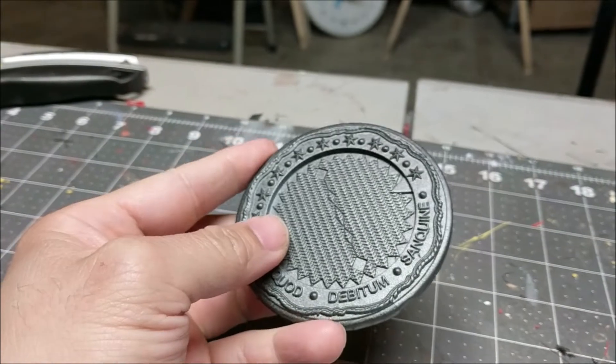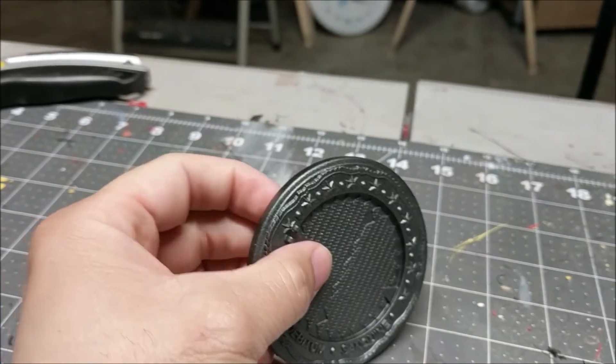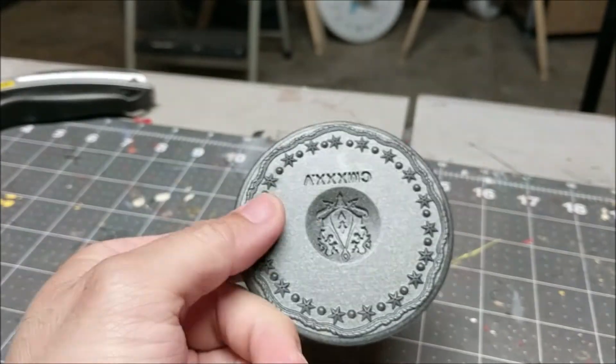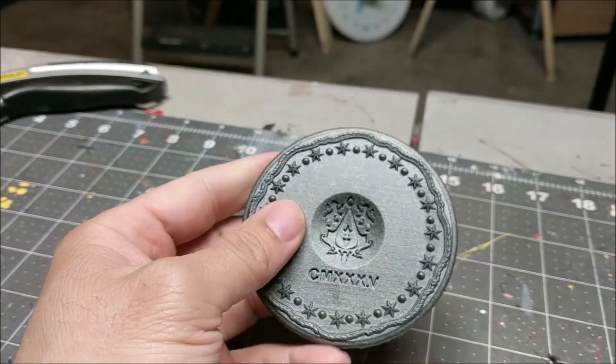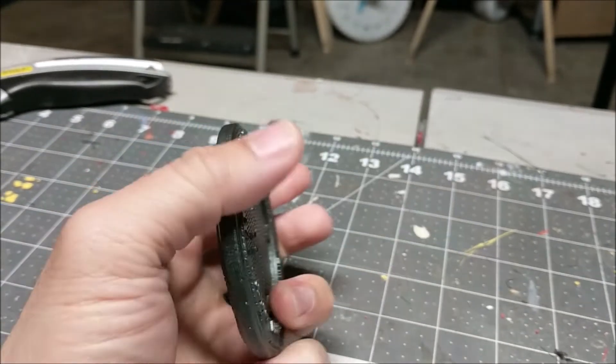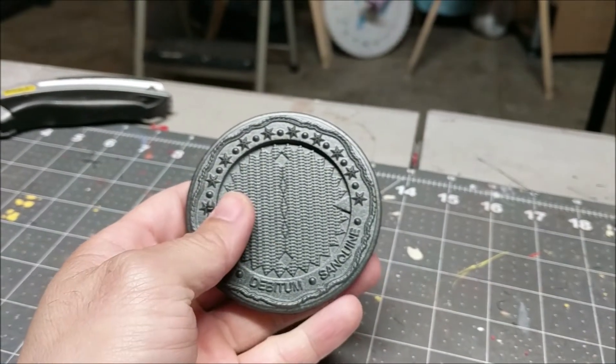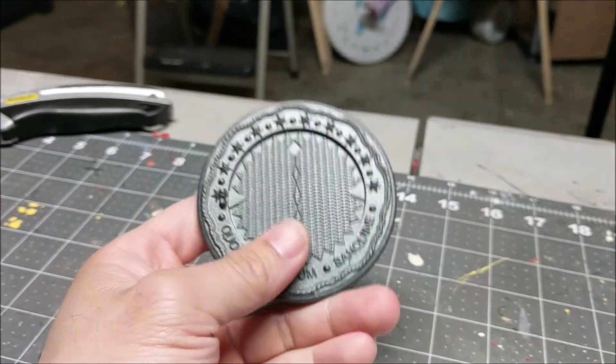After I printed the Rook out, I went and tested it on one of my files. I wanted to test it on something that's going to have a lot of detail, very small detail. I chose the John Wick coin. Man, that came out freaking fantastic. Now, this has already been painted, but look at how this turned out. Holy mackerel. I don't know why it took me so long to get a resin 3D printer, but man, I'm so glad I did.